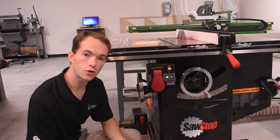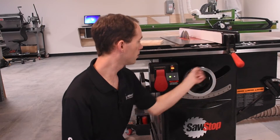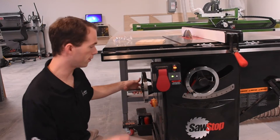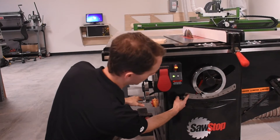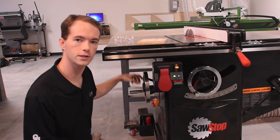The other two controls you're probably going to be using on the front are the blade height — counterclockwise to lower, clockwise to raise. Over here on the left-hand side of the saw is the tilt. You read the angle of the tilt off this front gauge here, and always make sure to return it back to zero when you're done, please, for the next guy.